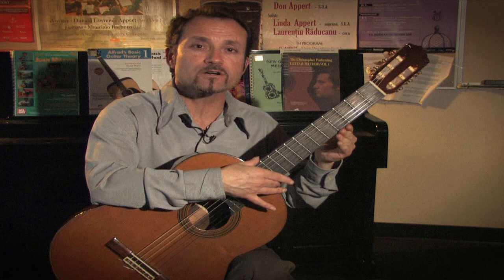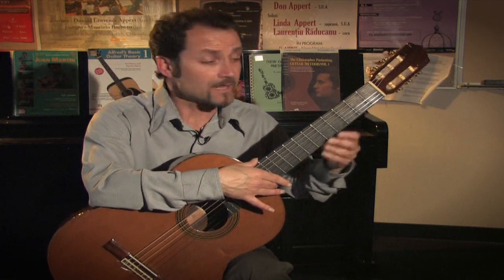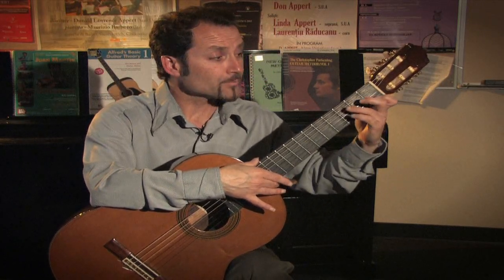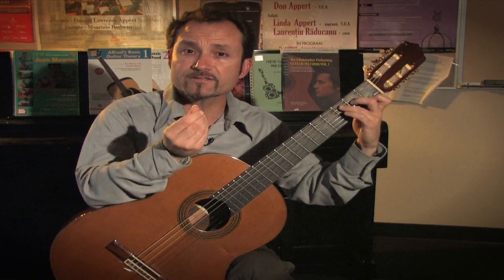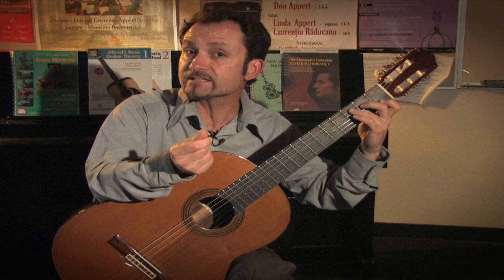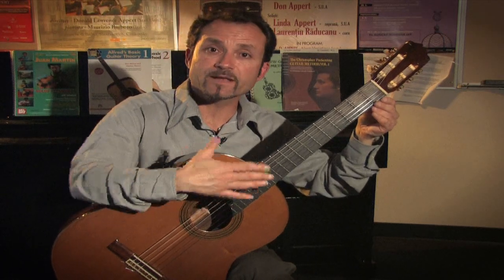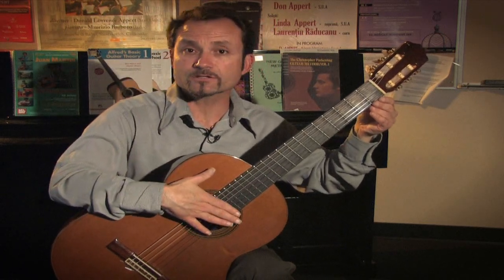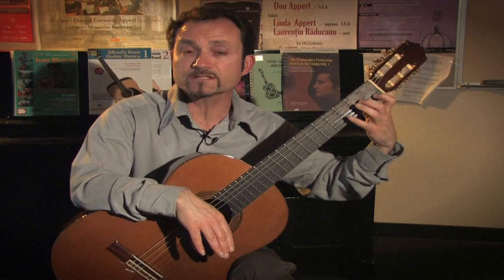The steel string guitar's neck is usually thinner than a classical guitar, and the spacings are smaller. With steel strings, the metal can sometimes cut through their hands because they have not developed their calluses yet. So I would recommend the first guitar for a child to be a nylon or classical guitar, making it better for left hand technique and softer to press down because of the nylon strings. You can purchase or rent any size of instrument.